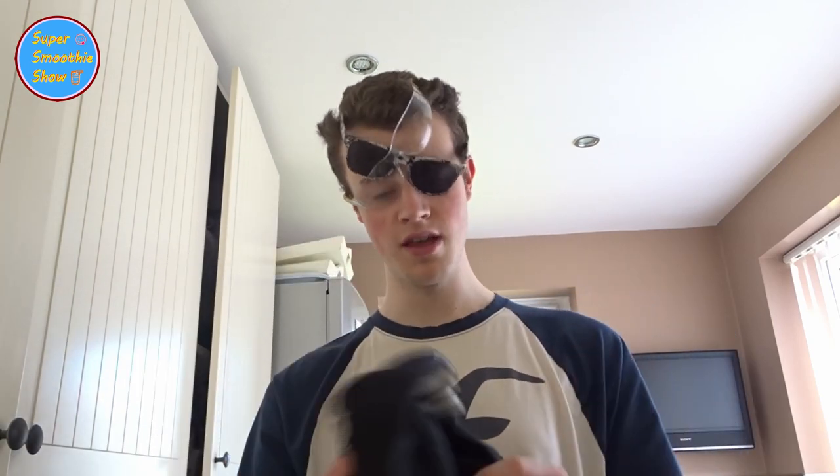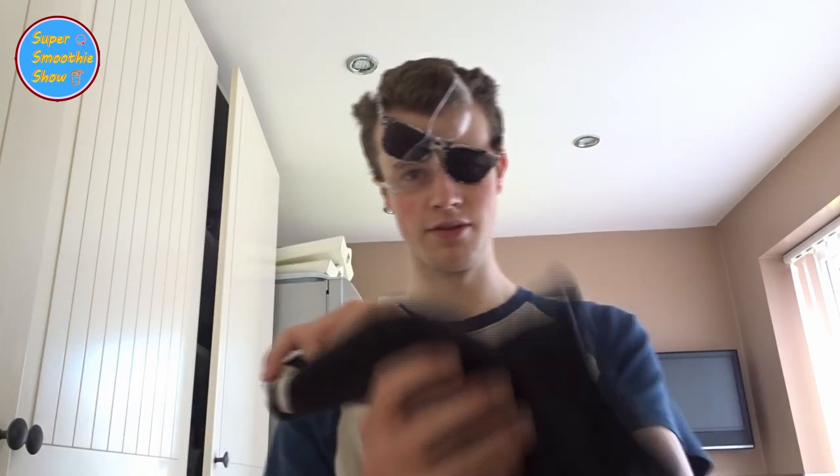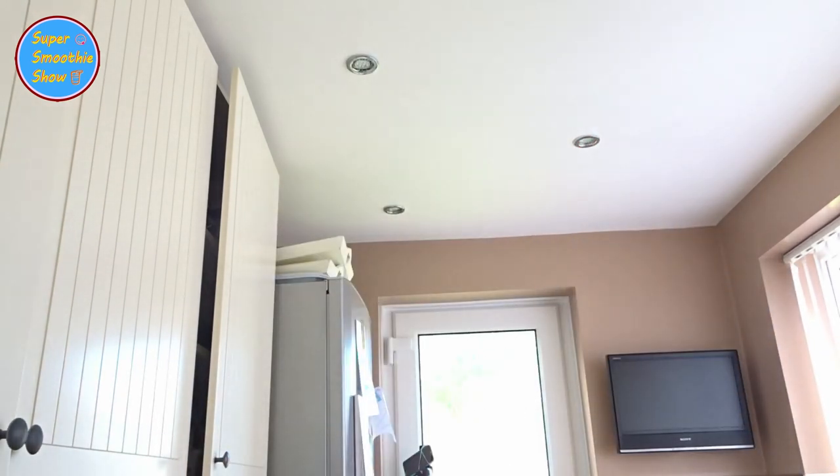Then, obviously we've got the virus at the moment. Whenever blending within two meters of another human, you want to probably have a face mask. So here we've got an Adidas Snood. Let me take off some of the eye protection — there we go. Face mask on, back on with some of the glasses.